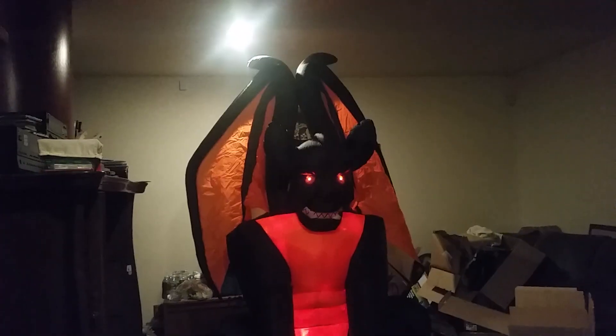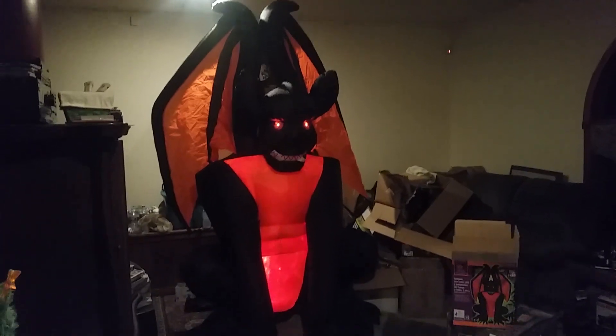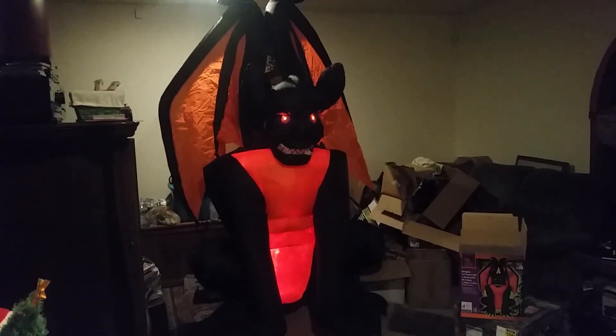Got this brand new at Home Depot for half off. It was either this or the Grim Reaper on a motorcycle, but I wanted to get this one. So yeah, there it is — that's the Fire and Ice Gargoyle. Thanks for watching, and I will get to a review on that cat tunnel soon — I got that today as well.